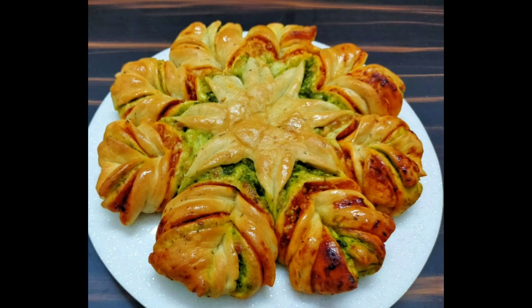Friends, I have brought you another baking recipe: Star Pizza Bread. Yes Friends, this is very yummy food and it looks very beautiful. In this video, I have given some tips and tricks to make a star pizza bread. Let's start making a star pizza bread.